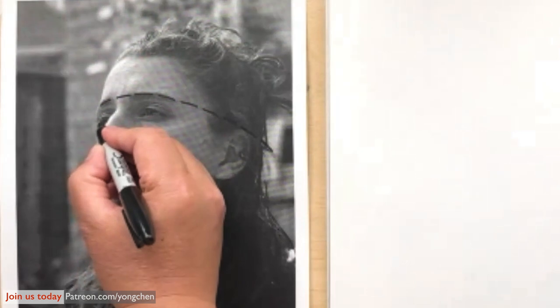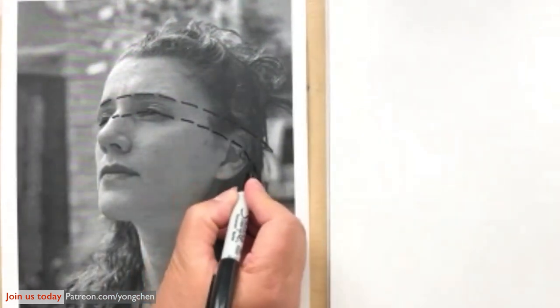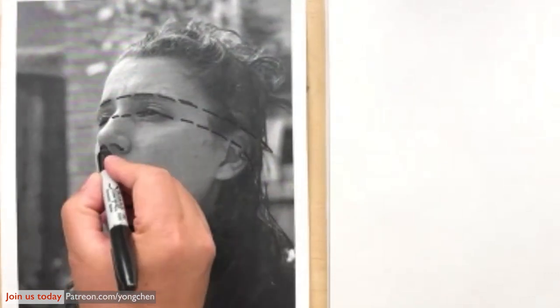The corner of the eye and the corner over here are supposed to be on the same line — like that, crossing over. And the nose — the bottom over here, the top over here — also following the curve. You see that? That's following the curve.